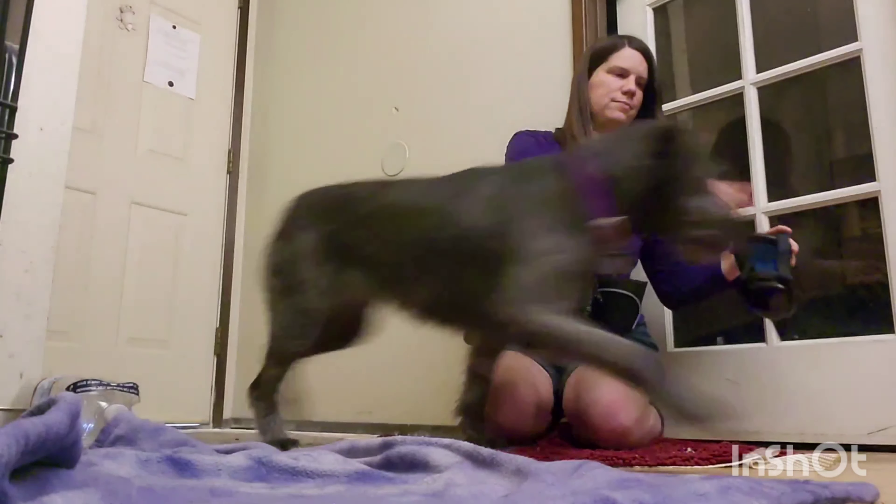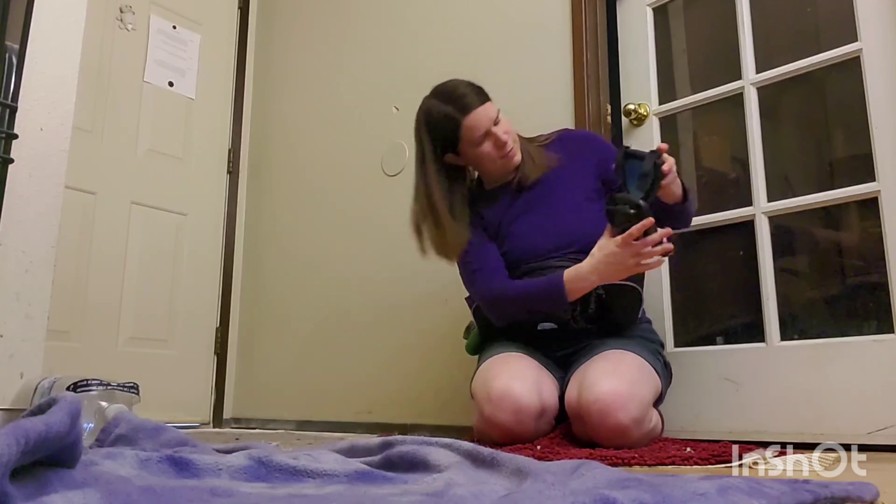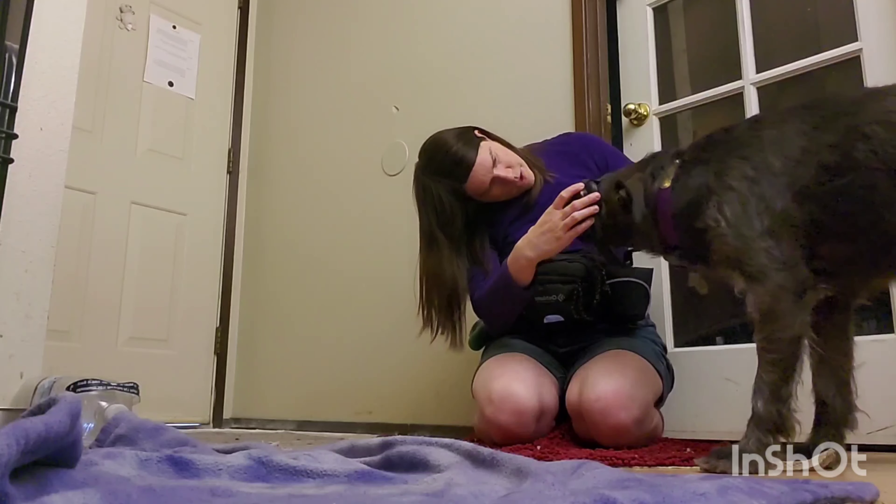Now we're working a little farther and I've also closed the chin strap. I do encourage her to be a little closer to the top of the mutmuffs.